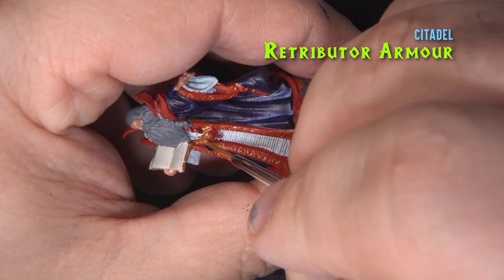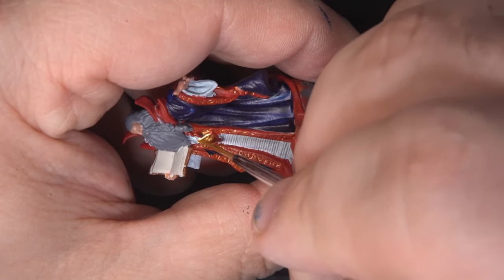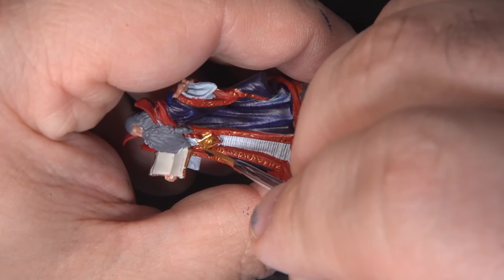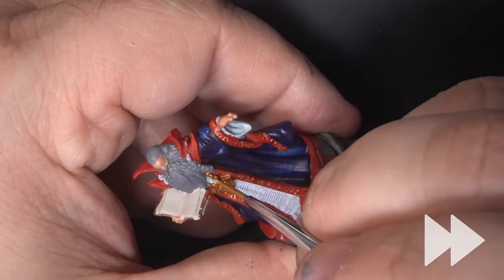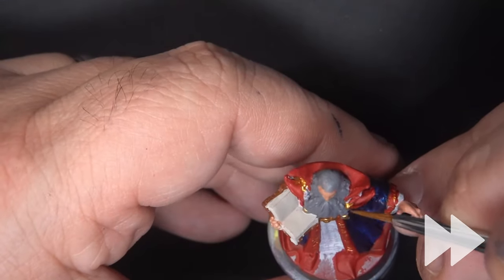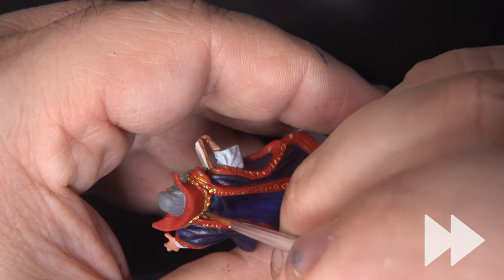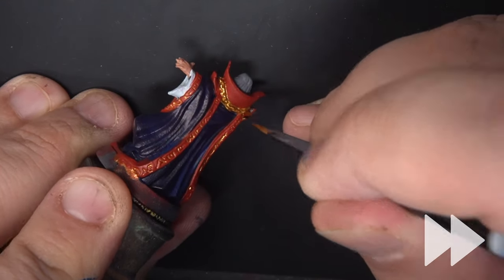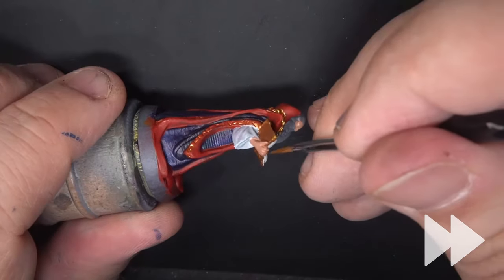Next we'll return to the Retributor Armor and paint the medallion on his chest and the chain that's holding it. I'm also using this for the clasp that holds the beard braids together, and finally for the gold adornments on the spellbook.